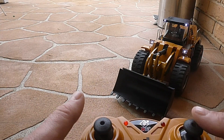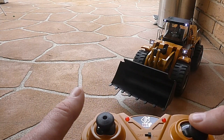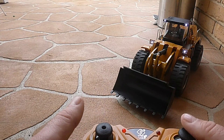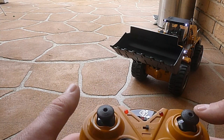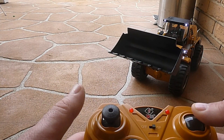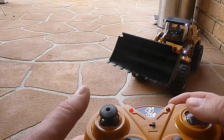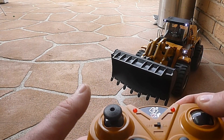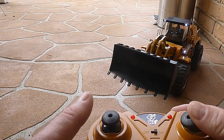This one here is responsible for our bucket. Push up brings it down, and down brings it up. And then we can do the tip. It's not the fastest thing in the world — I'm going to see if I can speed that up. There's our tip, nice and controlled.